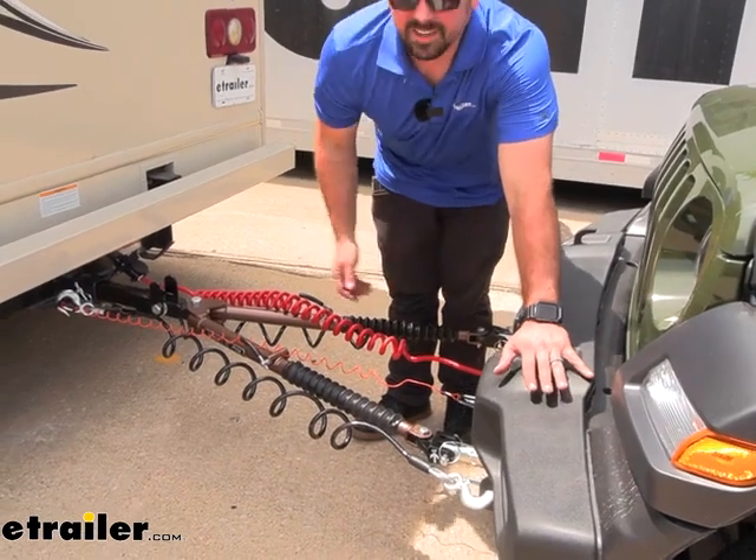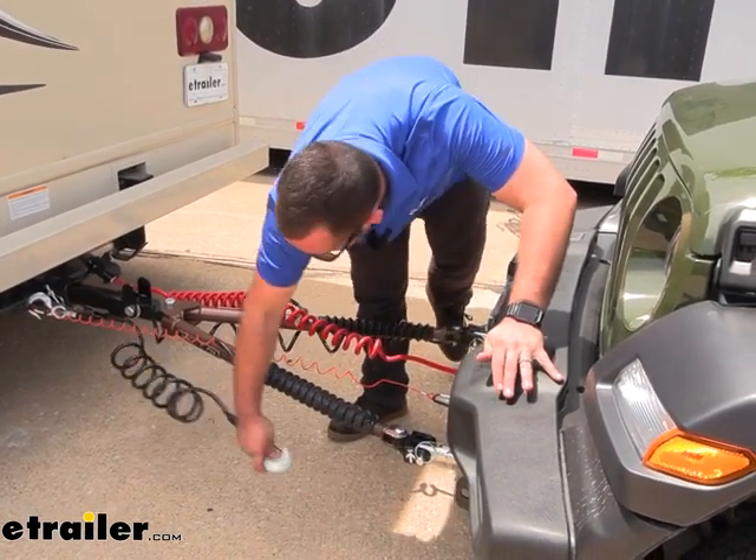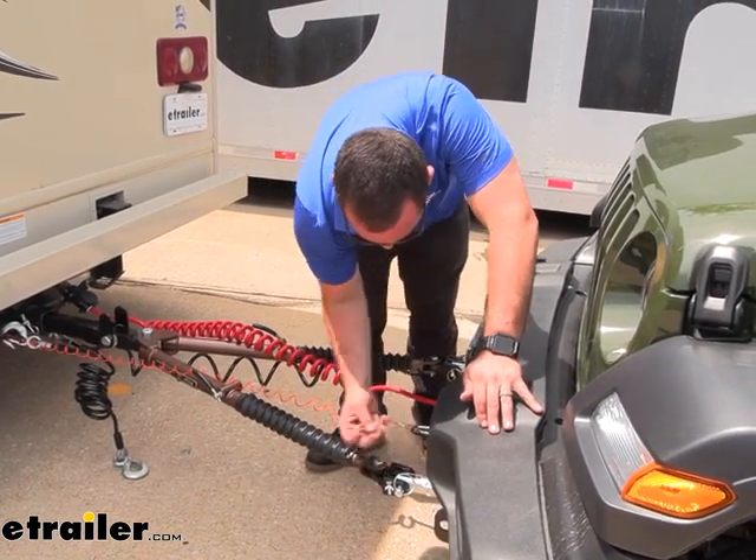When you've reached your destination and you're ready to unhook your flat towed vehicle, it's pretty simple. You'll just get your safety cables taken off and take your pins out.